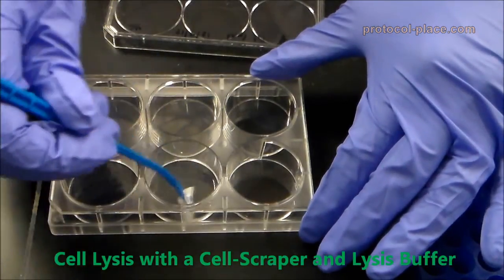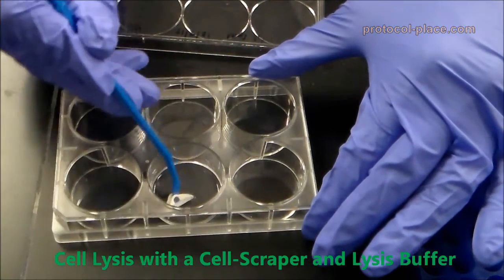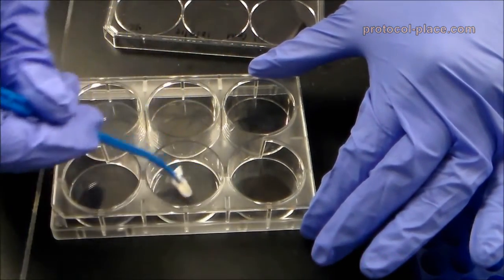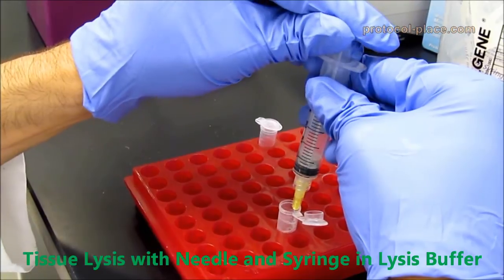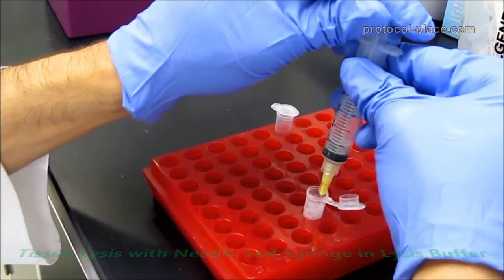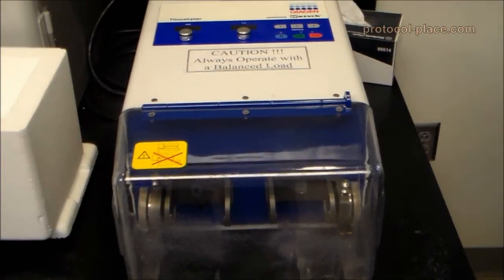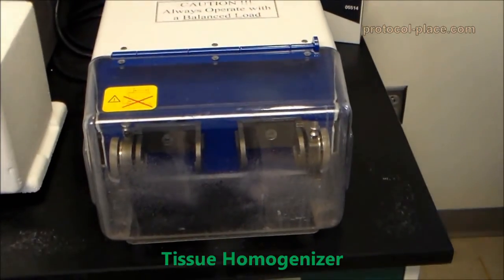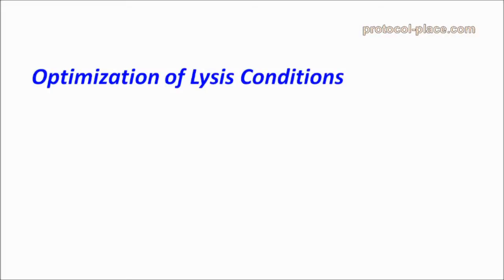Cell lysates can be obtained using a cell scraper and a small volume of lysis buffer, while tissue samples require different types of homogenization, depending on what type of tissue you are working with. Here, I am simply using a needle and a syringe to homogenize some fragile collagen gel samples. Tougher samples might require snap freezing and disruption with other equipment, such as the tissue lyser shown here.